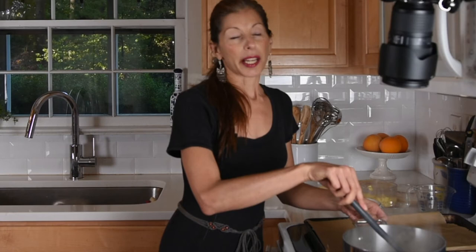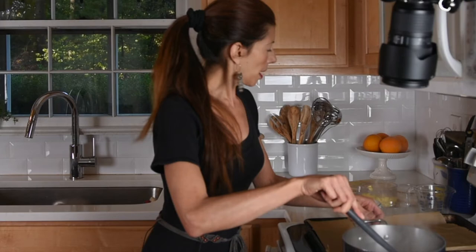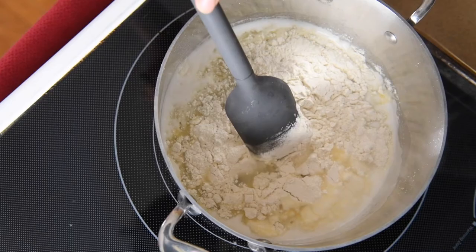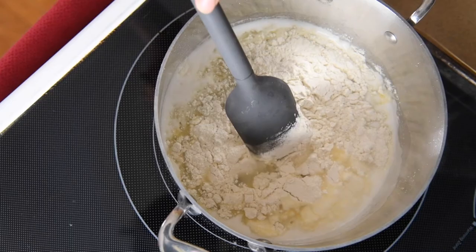The butter, water, and salt are all mixed together now. So we're going to add in our flour and reduce the heat a little bit. I have a cup of flour here. Mix that in and it's going to form a dough.